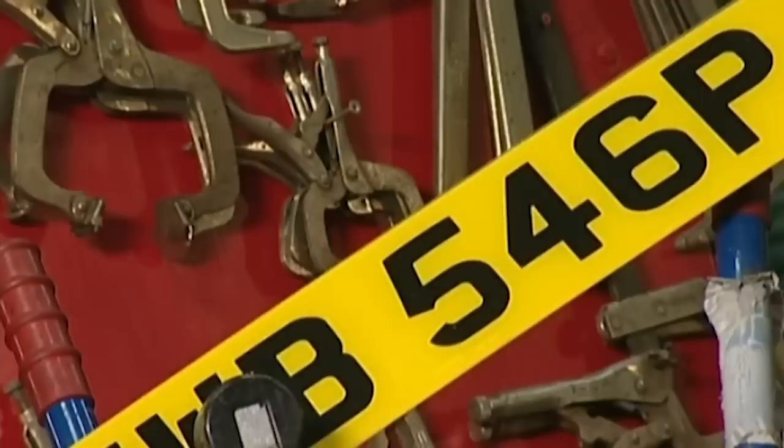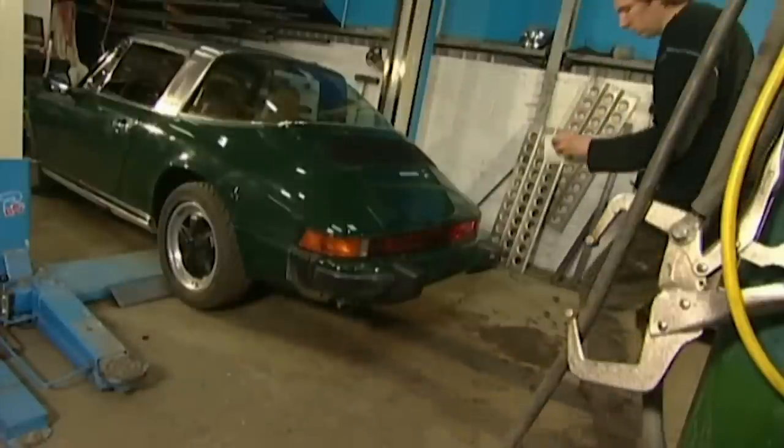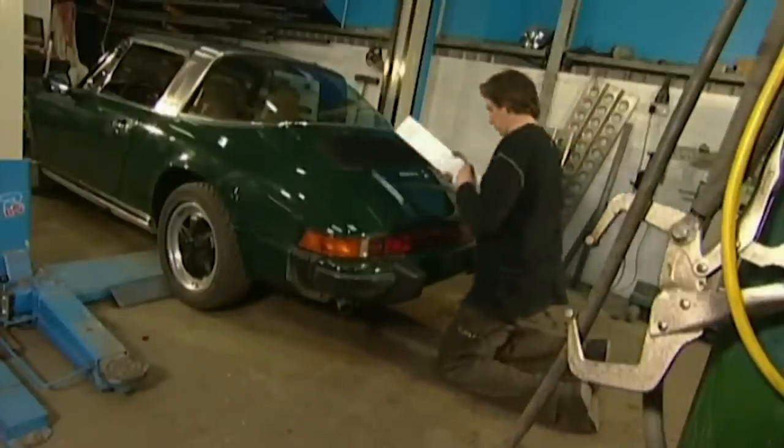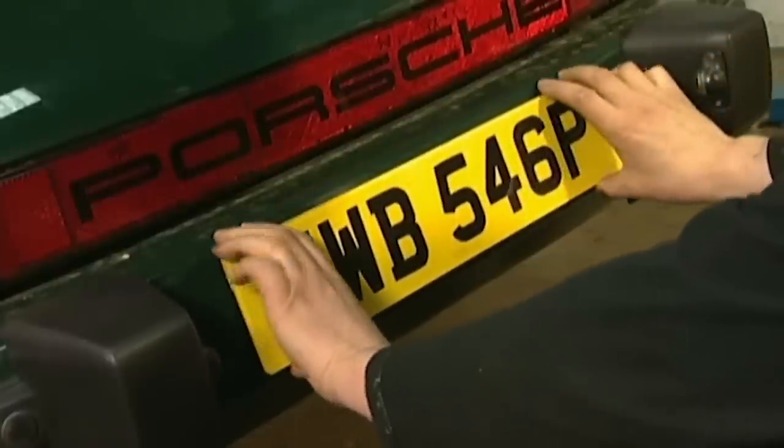Nobody will ever know the horrors that lurk beneath. We've bought a new long number plate to match our slimline bumper overriders and to replace the old US-style square plate. It costs £13 and gives the car a fresh look.